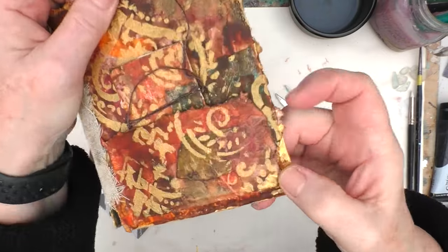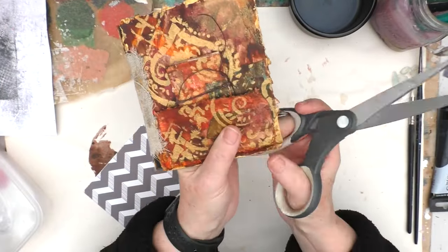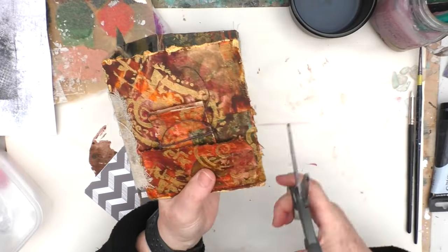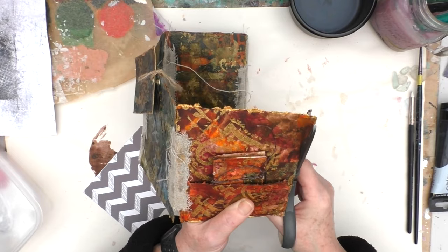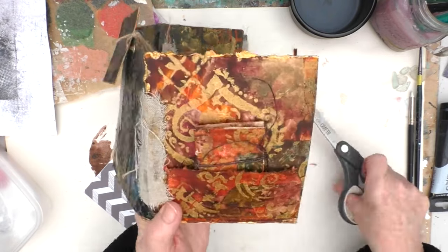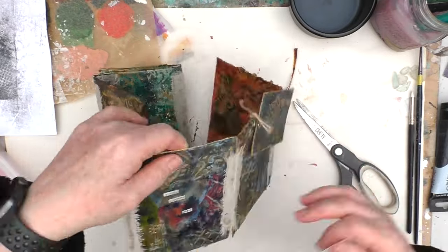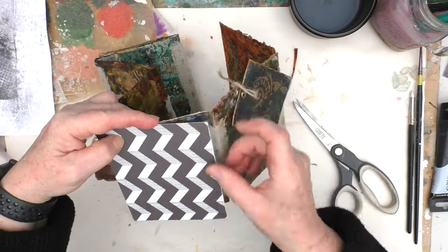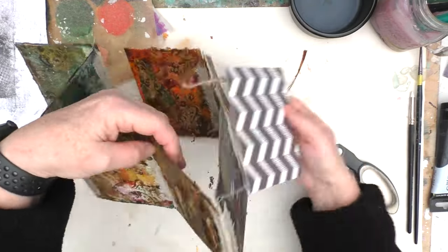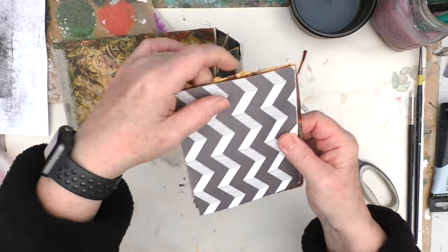So some of you came up with some great ideas as to how I could deal with this, including making this the cover. However, I've decided that I will just cut it down and get it back to the kind of size that it should be. Don't ask me why I felt I had to do it that way, but it just seemed like the thing to do. So I'm just showing you because I did say I would show you how I was doing that.